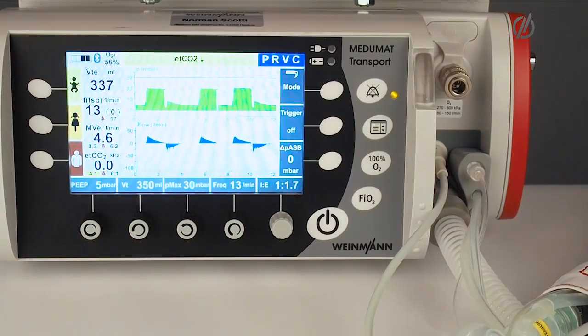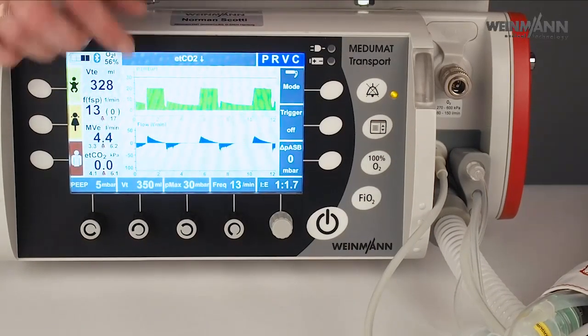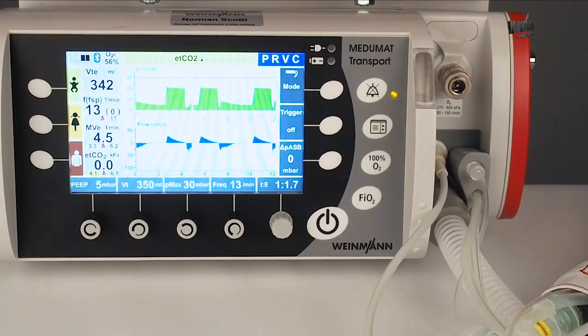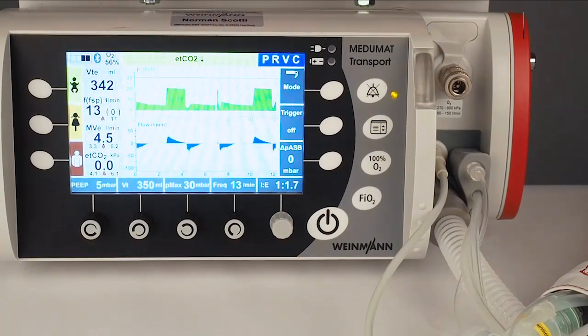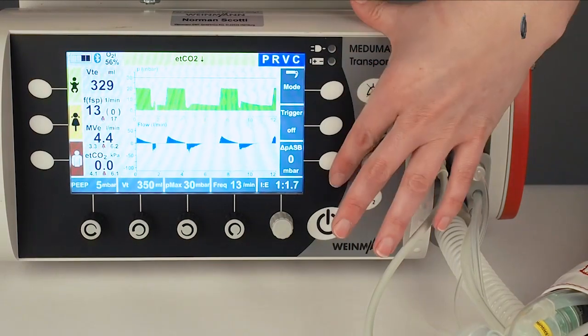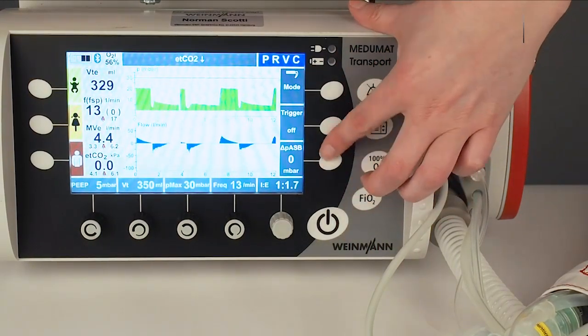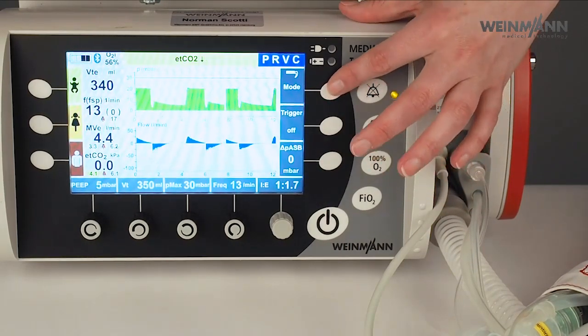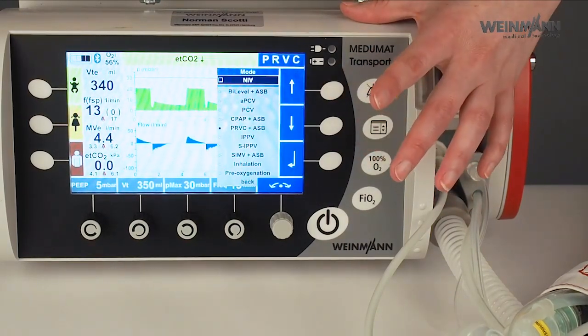On the top you have the status line with the battery status and also the ventilation mode shown here. Here you see the alarms — in this case an end-tidal CO2 alarm, because we don't have a patient here who exhales CO2. Here you have the possibility to do further settings in this mode: the pressure support or the trigger, and also here I can change my ventilation mode.